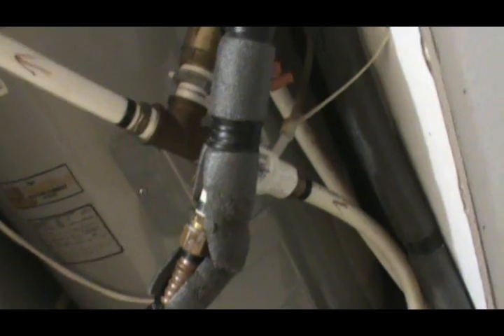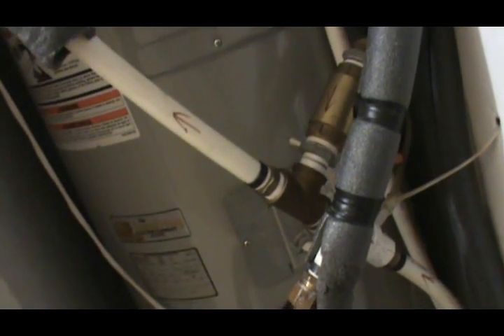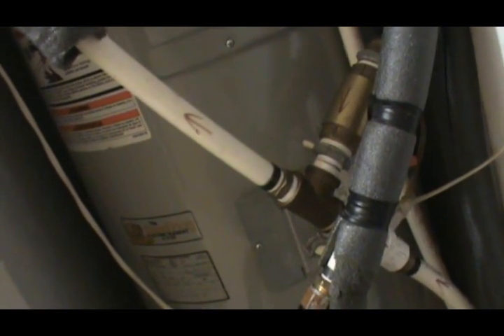Whenever you open a hot water tap, the water just comes in from the original cold line and goes right through outside to the loop and gets preheated first. So that part is helpful as long as the outdoor temperature is above the temperature of your incoming cold water.